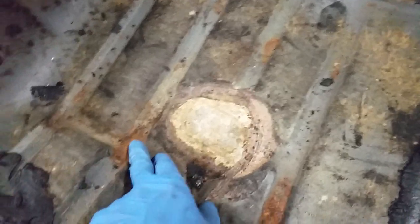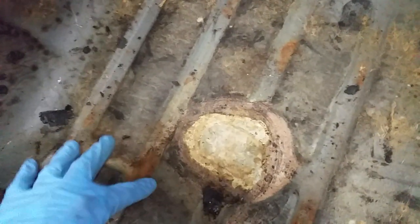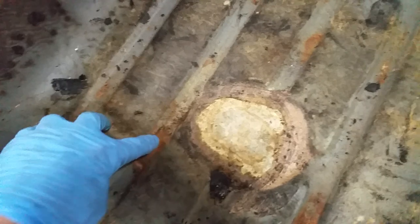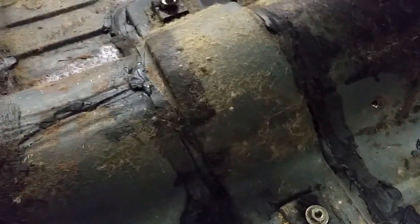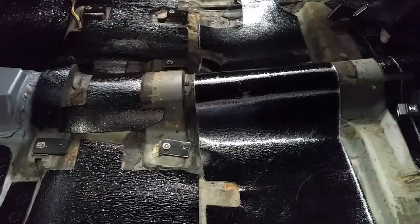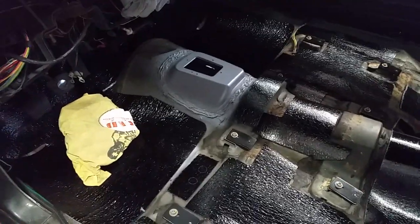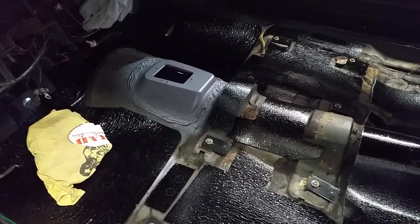There's a little spot here where something hit it from the bottom and pushed it up right there. Other than that, everything looks really good, solid, and tight. So I tackled the sound deadener — it did not come out the way I envisioned.